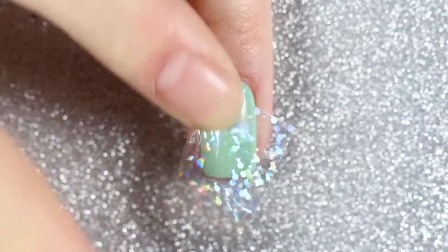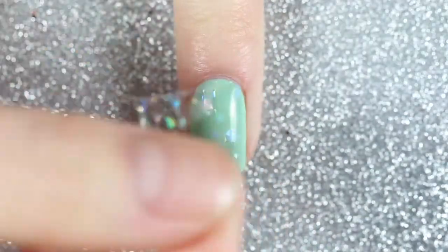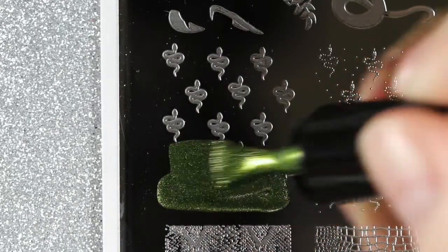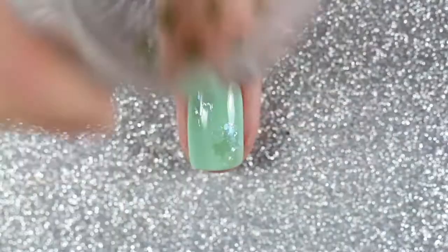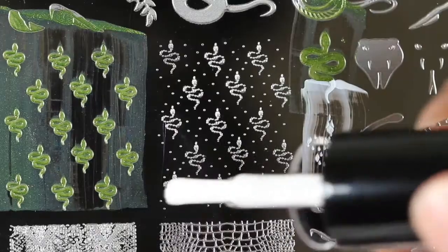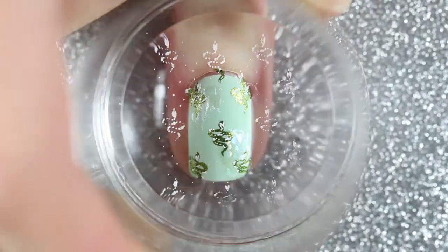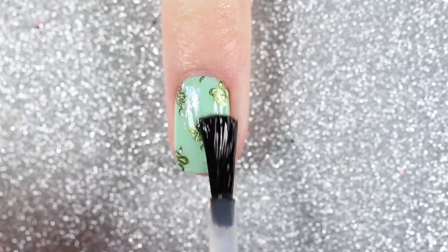I'm going to use Snake in the Grass again to stamp this patterned snake image — it's the same image as before but a smaller patterned version. I'm stamping that onto all of my other nails, then stamping the details of the snake pattern with the white stamping polish. I finished off with a glossy top coat and here is the finished design.